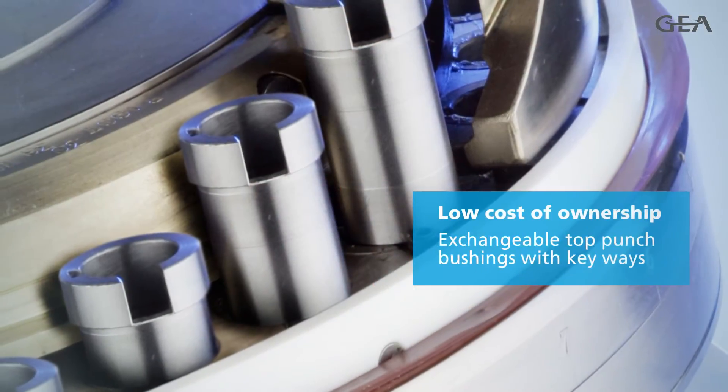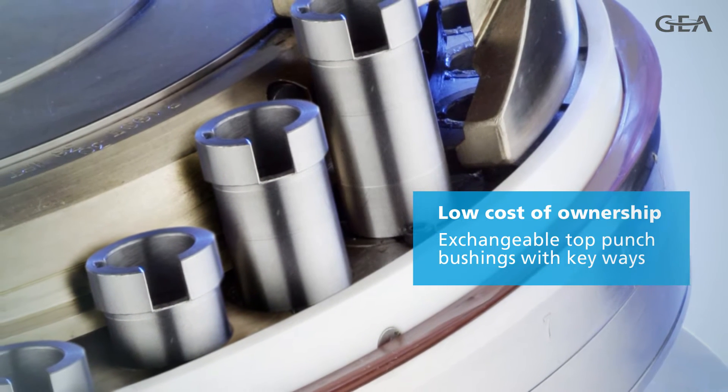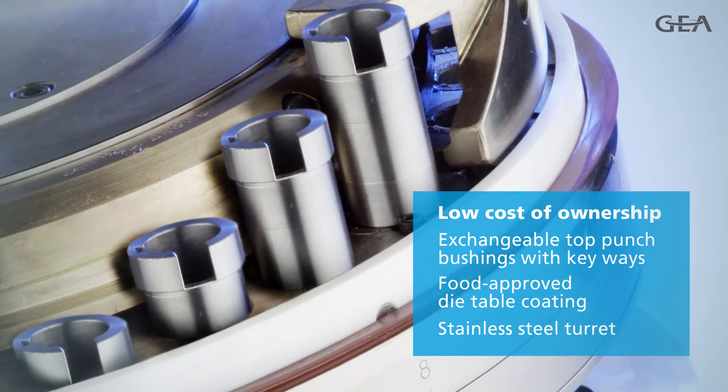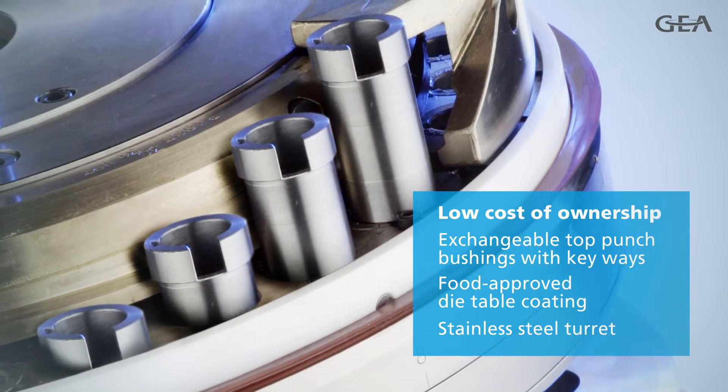Moreover, the exchangeable top-punch bushings with keyways, food-approved die-table coating and stainless steel turret further improve your return on investment.